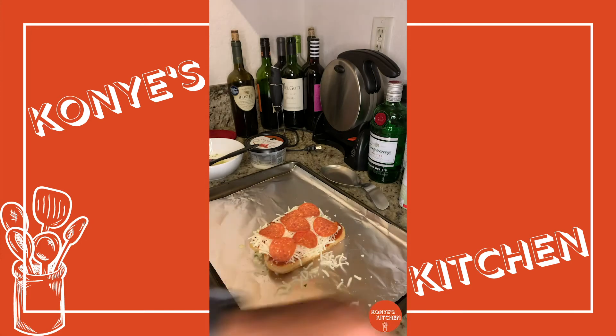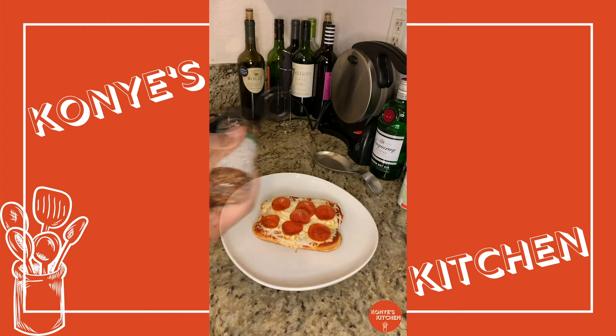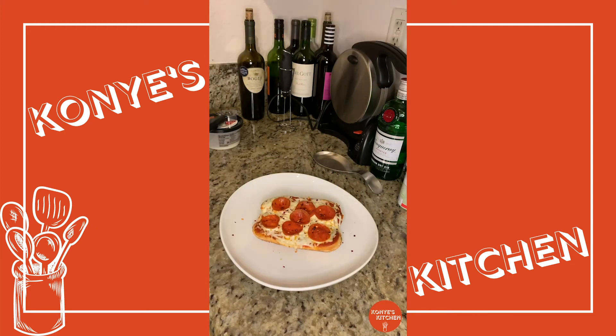Just watch this right here. Oh, look at that. So then I sprinkled some red chili flakes on top with some parsley. You can sprinkle on top whatever topping you like because it's your pizza — make it your own.